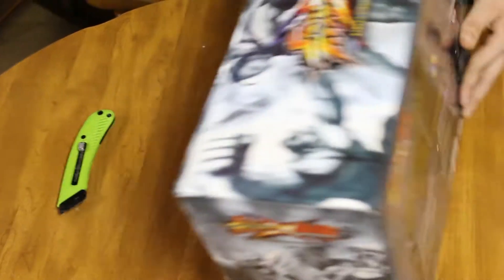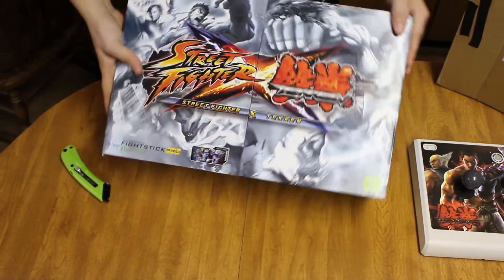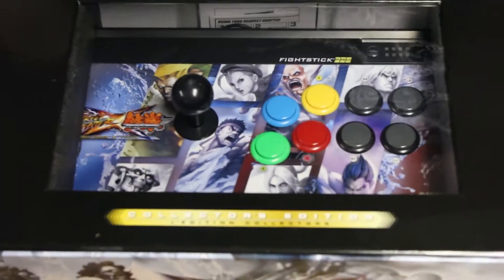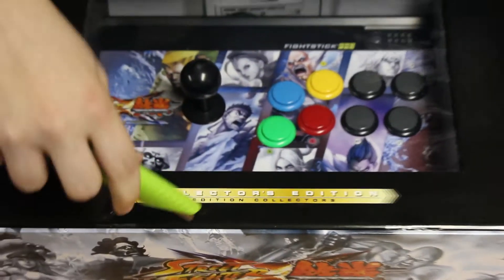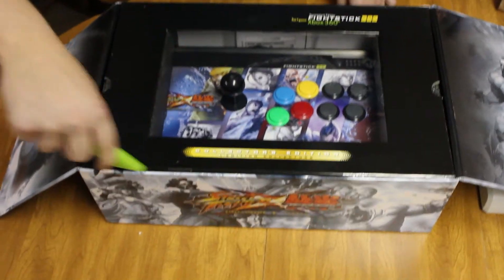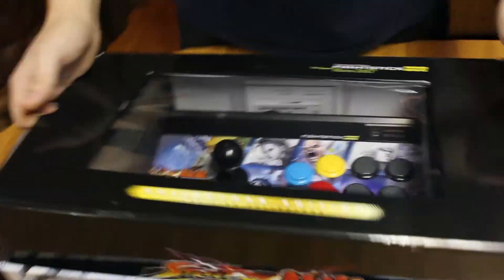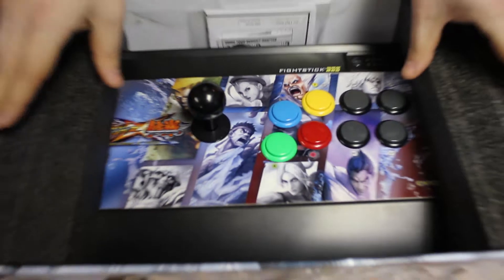Let me figure out how to open this box. Oh, look at this — it's kind of cool, it just folds open just like that. Inside we've got Zangief and Kuma. Kuma — shout out to Filipino Champ. This looks actually really cool.